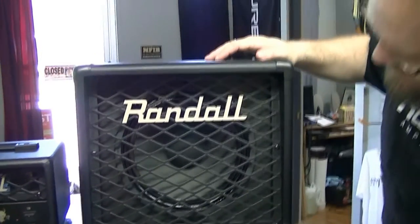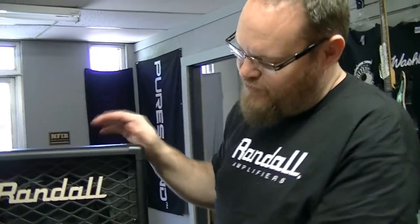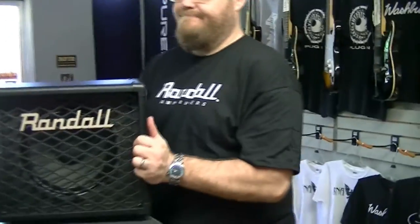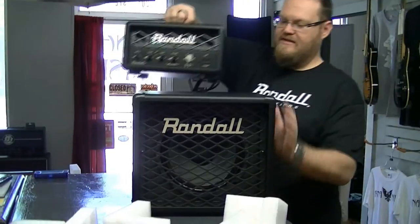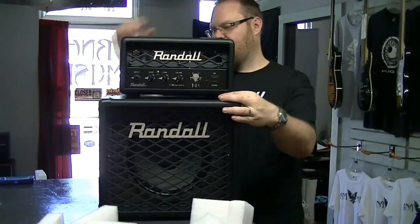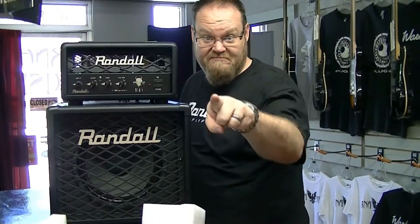This is a little 1x10. It's got an angled baffle — it's kind of cool, so it sort of kicks up a little bit. If we do this... sweet. I guess I'll have to play it. See you soon.